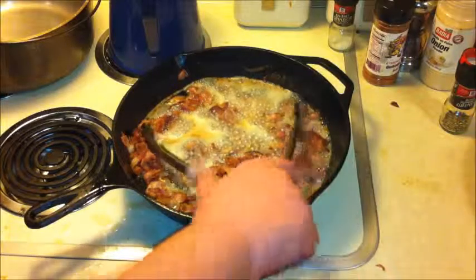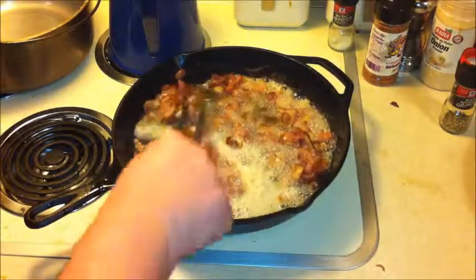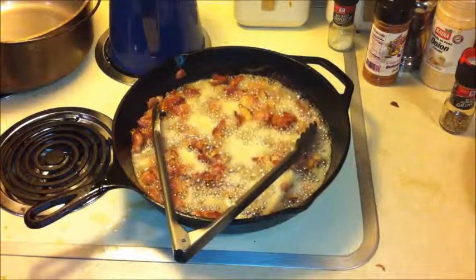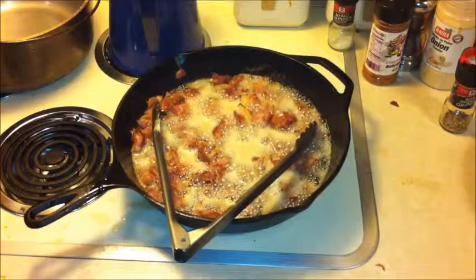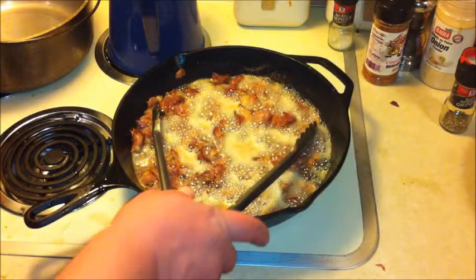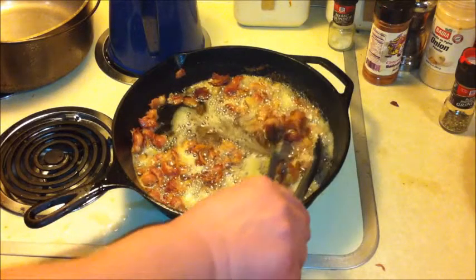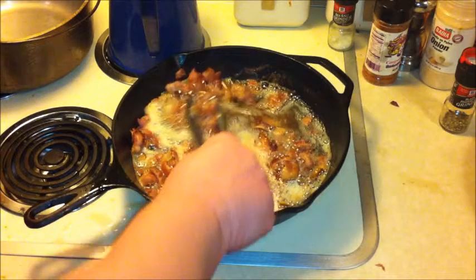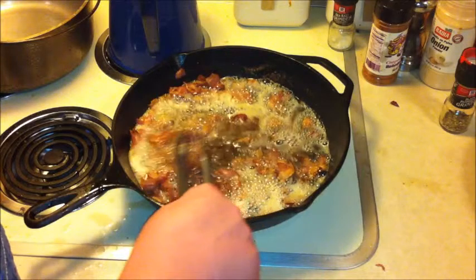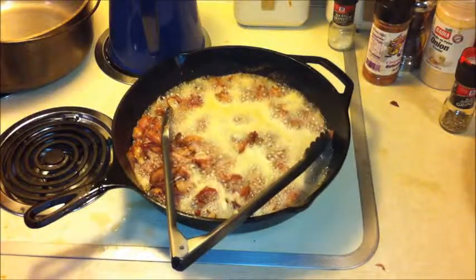All right, y'all, I brought you back. I wasn't going to show this, but there ought to be something against the law about not getting to see bacon fry. If I can put this into slow-mo here in a little bit, I'm going to. Don't that look good. In the words of the old Cajun chef, don't that look purty?